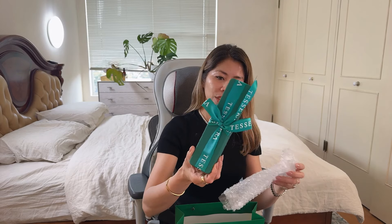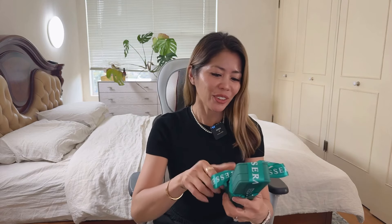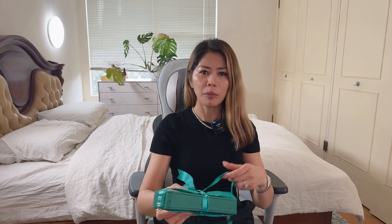Here it is, guys — still nice and sealed as you can see, and very well packaged I must say. Let me unbox it for you. I haven't opened it yet and I'm very excited — I've been waiting for days for this one.